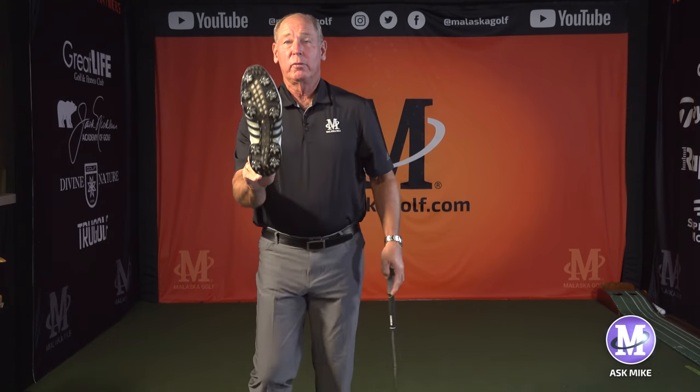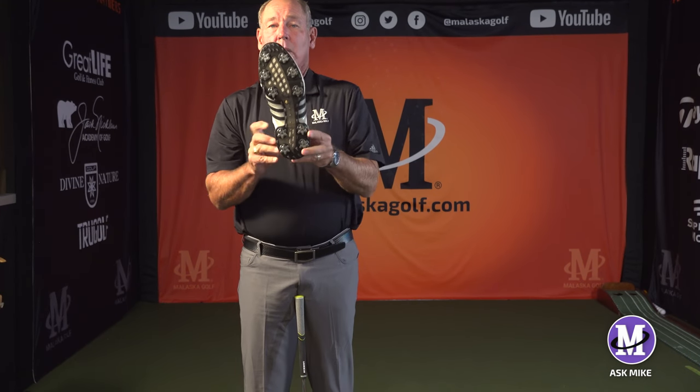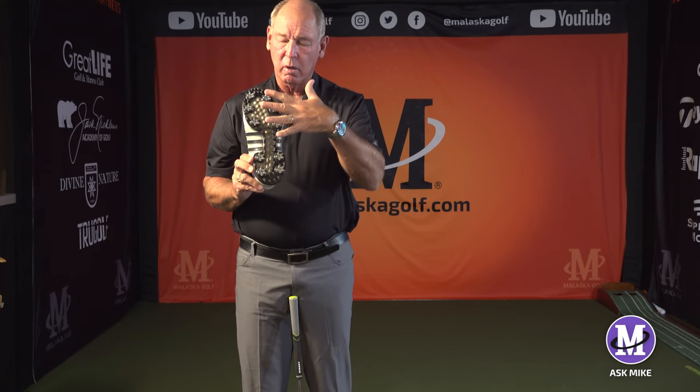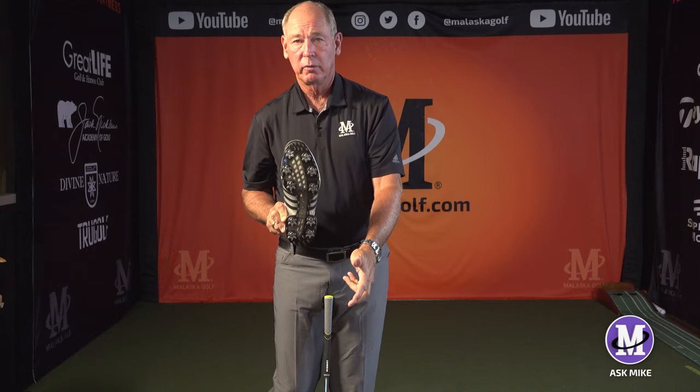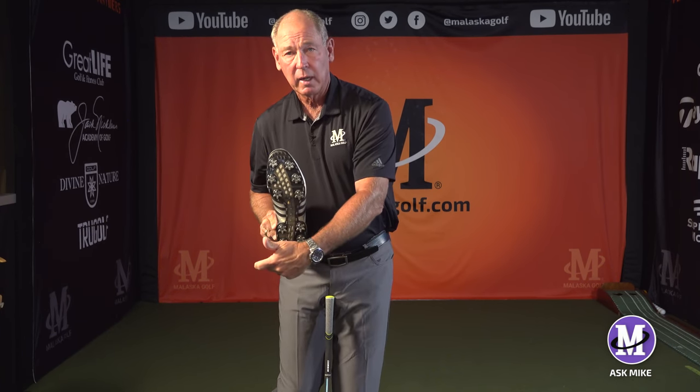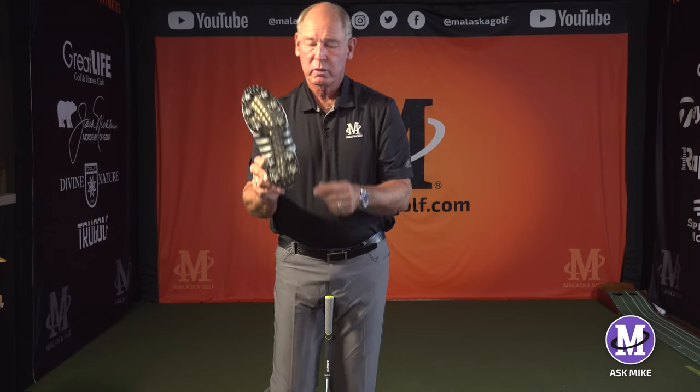Now we're going to go to the left foot and talk about the spikes again. When you're standing primarily on your left foot when you start out, the force is in the middle of your foot. I'm standing here on the middle of my foot, I make a backswing, it stays pretty much in the middle of my foot. As I start down and go through the ball, my force goes back to the outside spike of my left heel - this very back one.